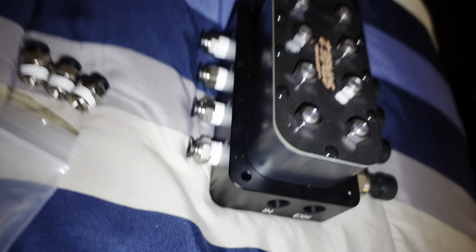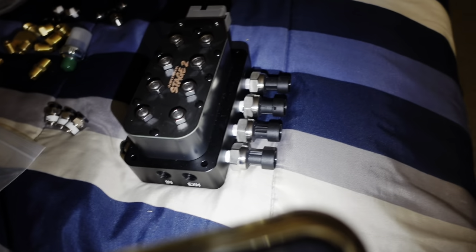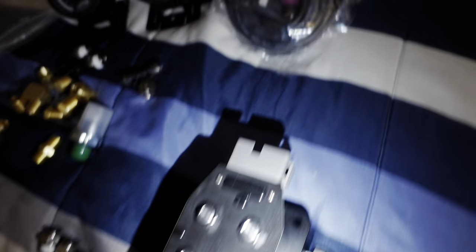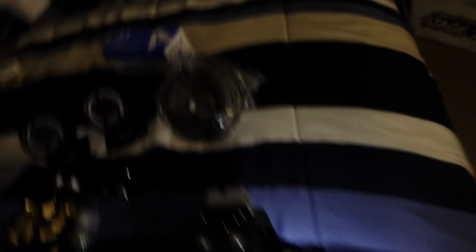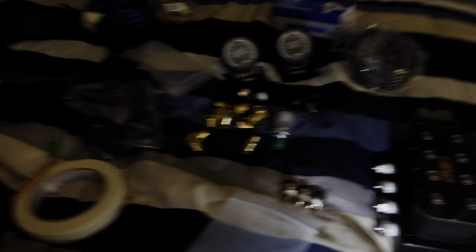Alright guys, I got the fittings for the airlines. I'm just gonna tighten these up with wrenches. It's hand tight right now, but at least this is somewhat set up. The controller will plug in right here, and run one more - each sensor to the gauge.